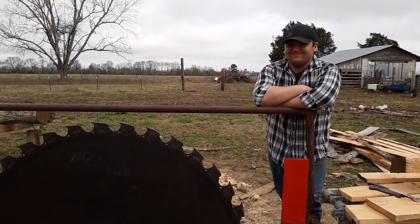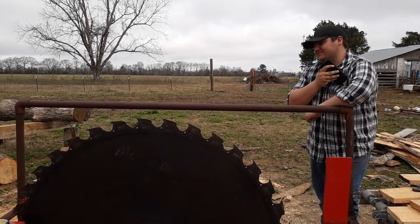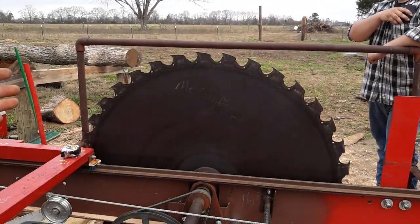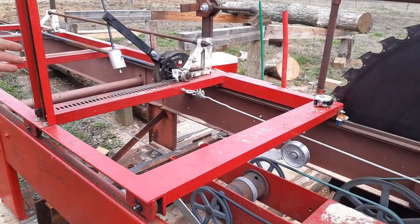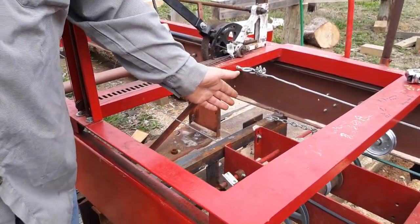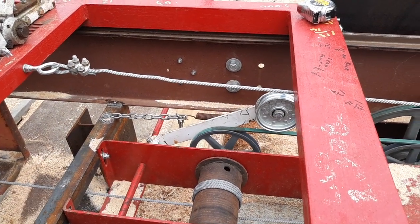There's my son Robert, who spent the last two years of his existence eating, breathing, and sleeping this mill to the point that he's just sick of it. On the drum, instead of three wraps, I went with four for better traction so it doesn't stall out.